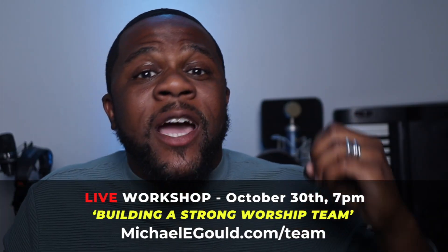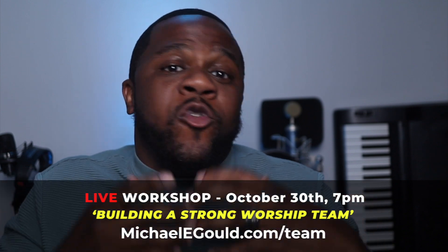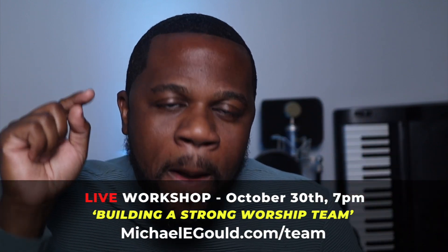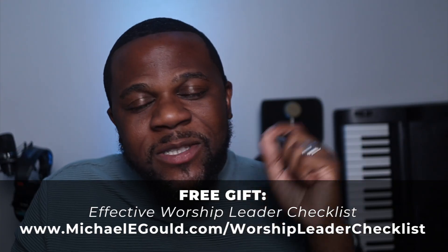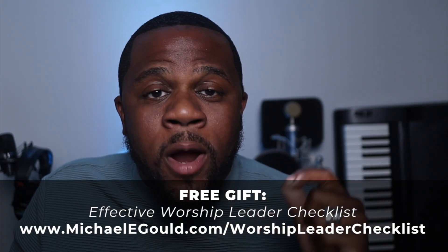If this video blessed you, go ahead and hit a like and subscribe so you can get all the notifications for when we post the next one. Don't forget, we're hosting a workshop called Building a Strong Worship Team — if you're leading a worship team or part of a worship team, you need to be a part of this workshop. Don't forget to get my free guide as well — the Worship Leader Checklist. It's got some tips that are guaranteed to help you continue to lead worship more effectively. Thank y'all so much for watching. I'll see you in the next video. Peace.